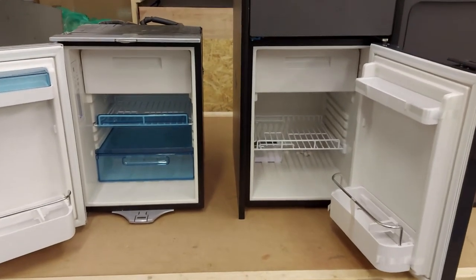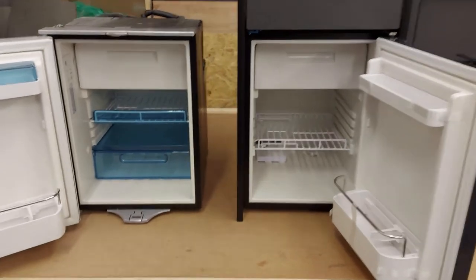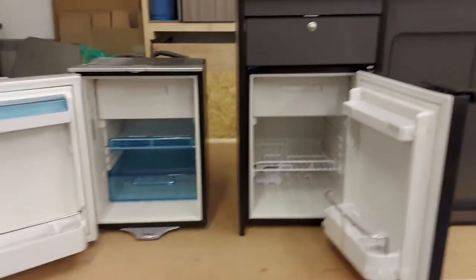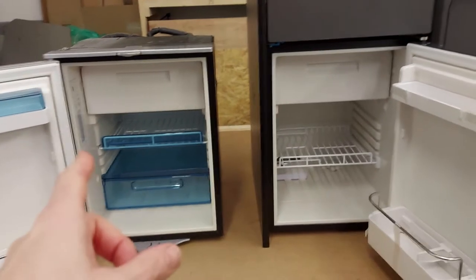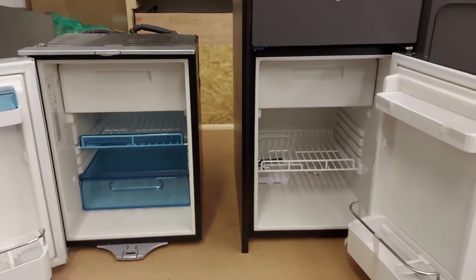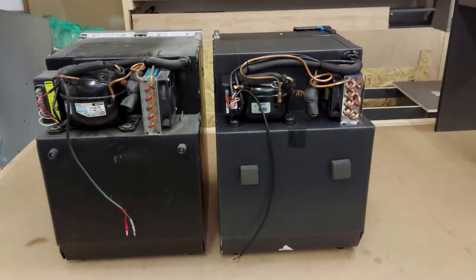There are some noticeable differences around the back between the two fridges. They're both compressor fridges but they seem to have different compressors or motors. I'm not a fridge expert, so I don't know exactly what the differences mean. This one I bought about three years ago so they may have changed it since, whereas this one has literally just come into stock. Let's go around the back and have a look.